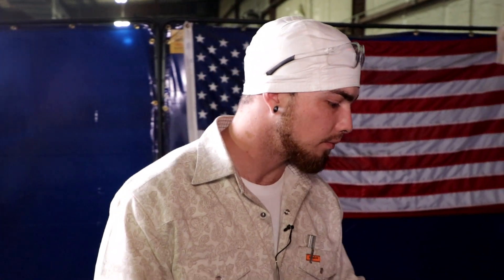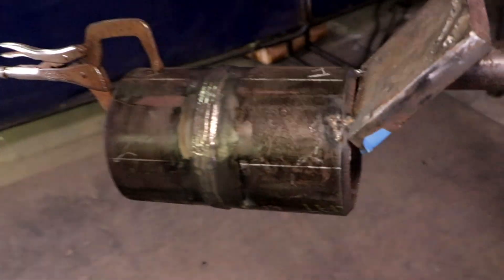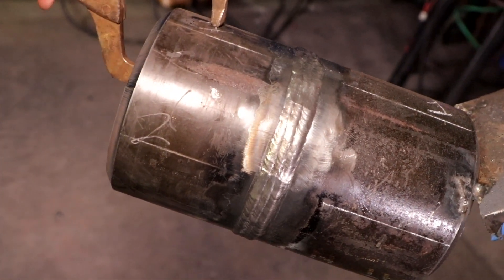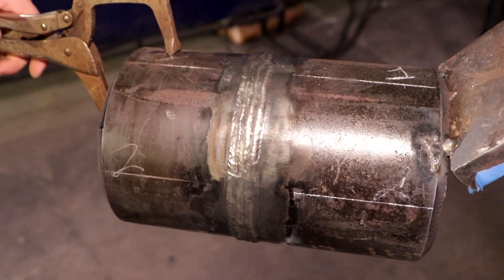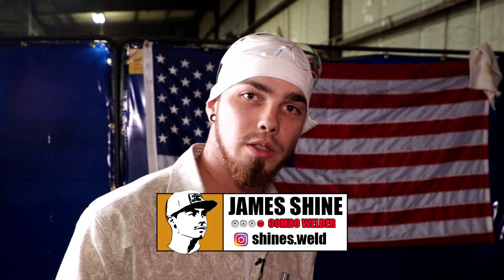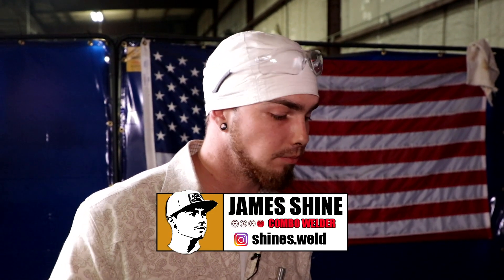Alright WeldTube, now I've capped off my pipe. I've grinded both my stop and my starts, tried to make it as uniform as possible without going too wide and outside of my bevels. I could have used this video back a couple years ago whenever I had a repair and I didn't know what I was looking at whenever someone gave me an overlay. So I hope this video helps you guys — like, comment, subscribe, follow us on YouTube and follow me at Shines Weld on Instagram. Y'all have a good evening. Bye.